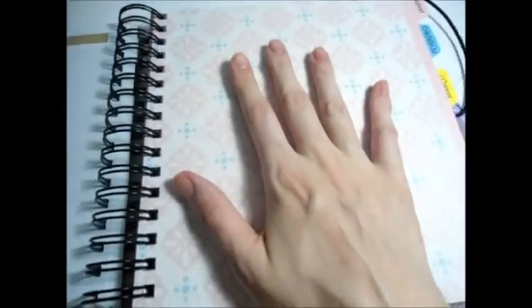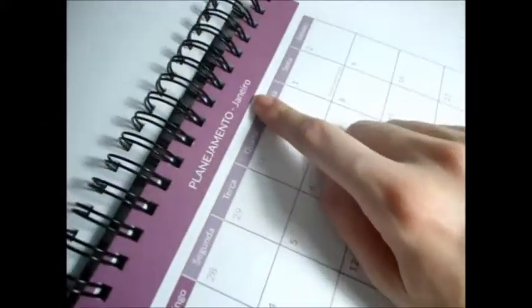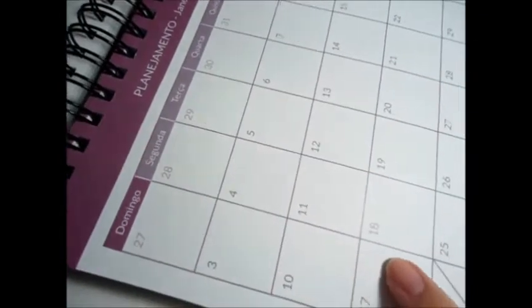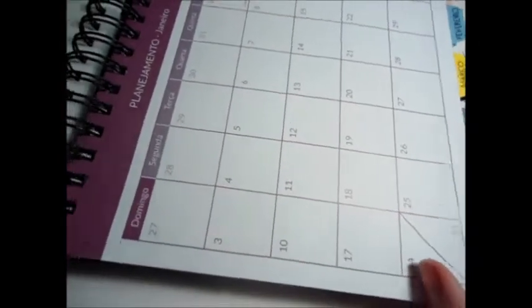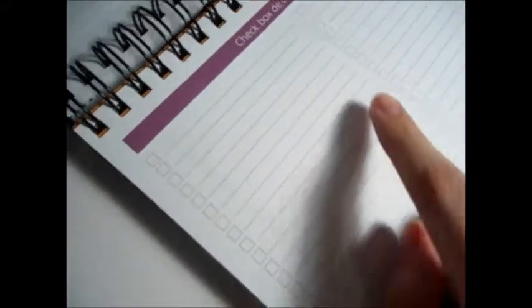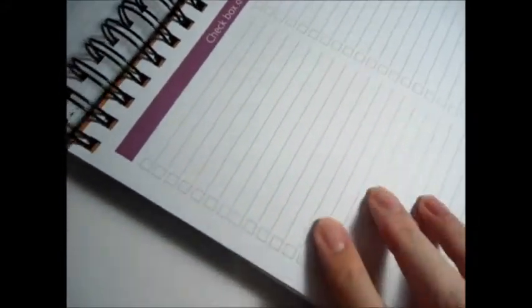Sempre vem uma parte como se fosse uma capinha com uma estampa bonitinha e o planejamento do mês — janeiro — com os dias da semana e as datas, com espaço para você escrever. E aqui vêm as listas para você fazer do que quer fazer naquele mês, e aí você vai preenchendo.